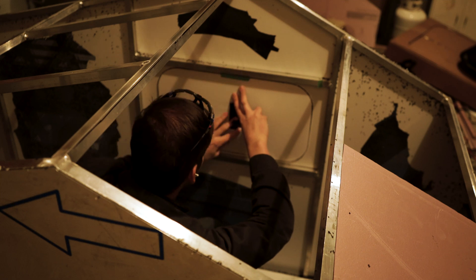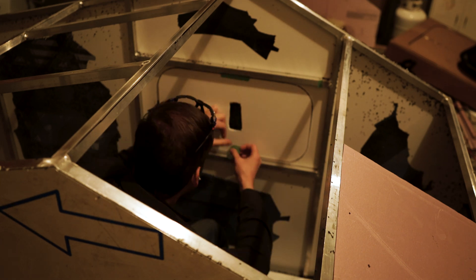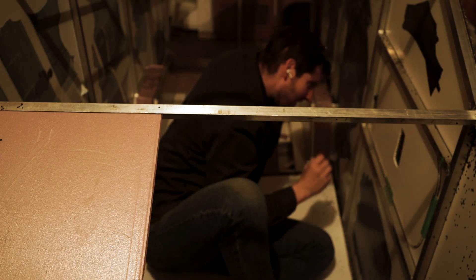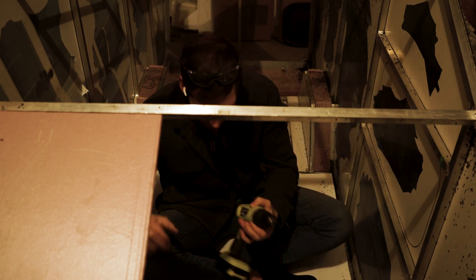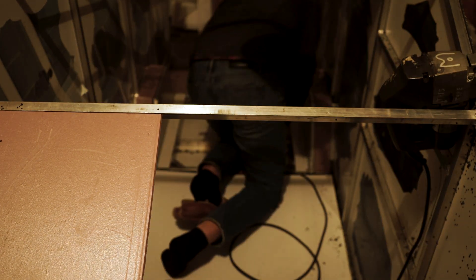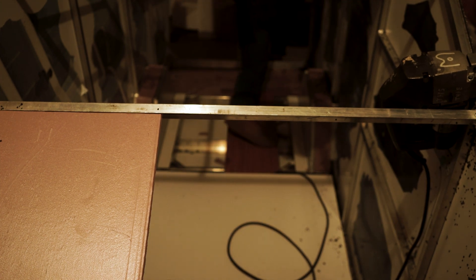I think that looks good. This template I just cut out of coroplast, traced it around the window frame. Now I'll trace that out, drill my pilot holes, and then from the outside I'll use my jigsaw to cut out the hole.